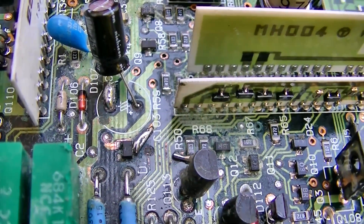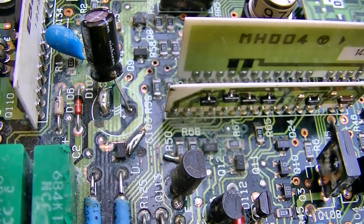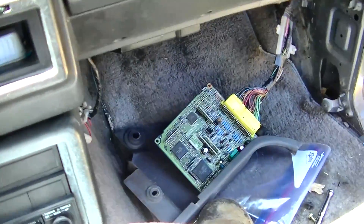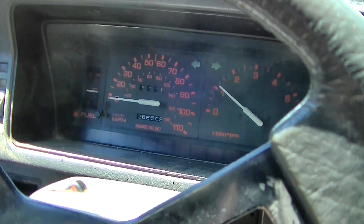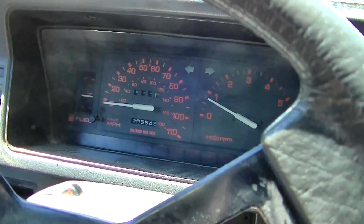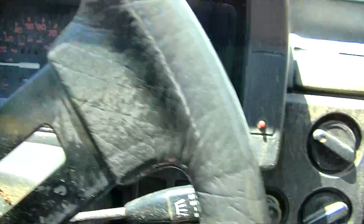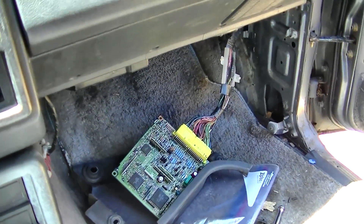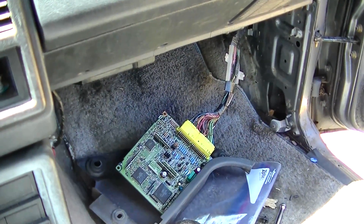There might be a problem with the truck. What I'll do is put this in the freezer and see if the problem comes back right away. It's been sitting in the freezer for 10 minutes. Now if it doesn't screw up I'm going to say the issue is out in the engine compartment. I did fix that electrolytic and that last burnt trace. Let it idle for a minute — no check engine light, that's good.